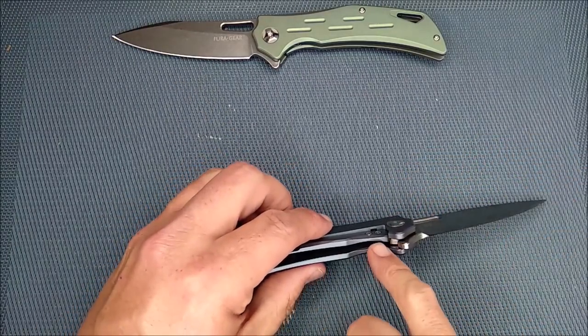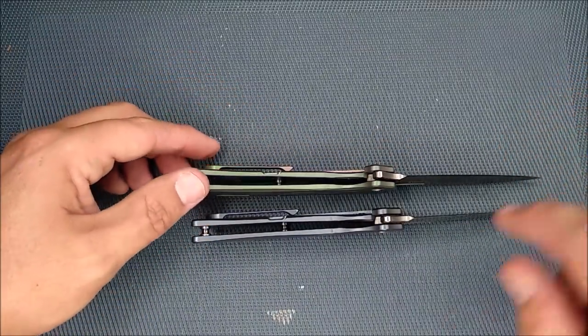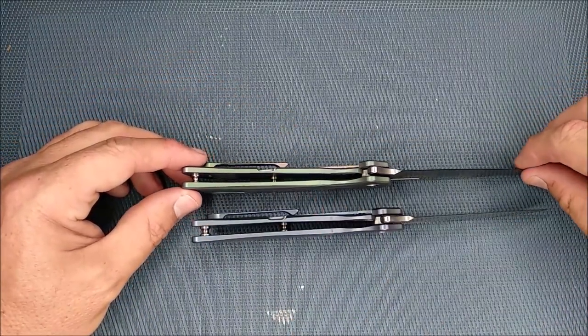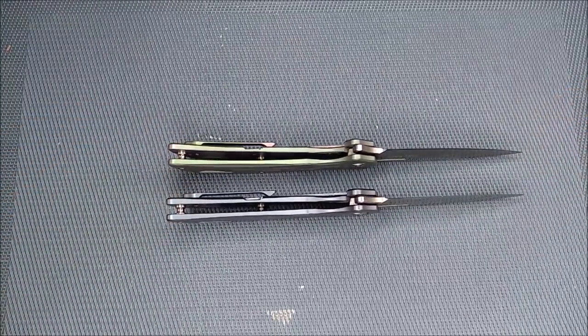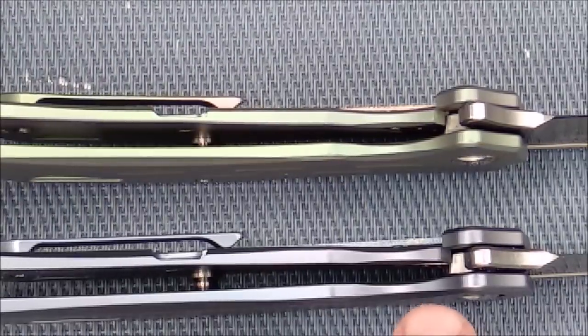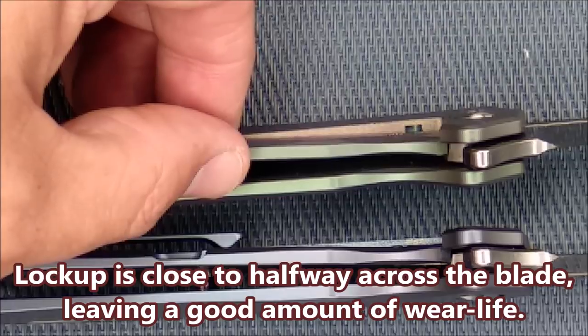The lockup is not bad. It's a little bit later on the green one than I'd like, but the blue one's quite nice. I'm going to zoom in a little bit so you can see where the lockup is — and you can see how it's a little bit further on the green one.